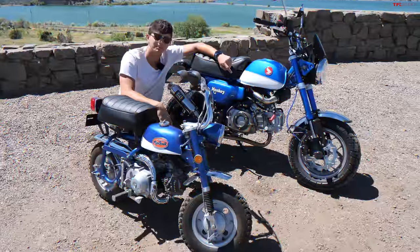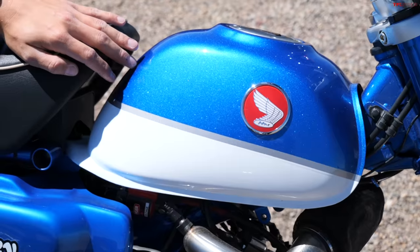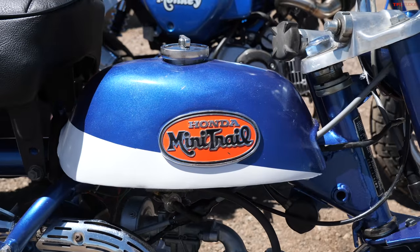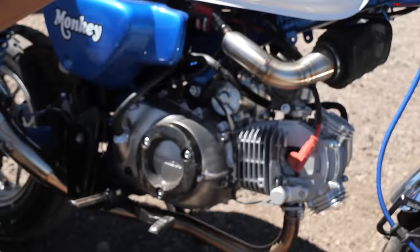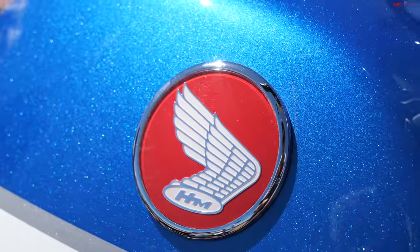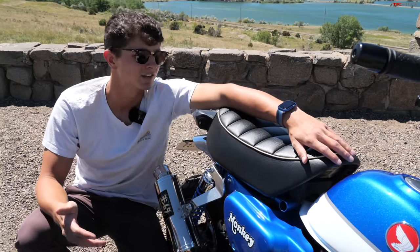The Monkey feels like a mini moto when you're riding it around; this feels like a tiny moto — it's on a completely different level in terms of size. The design is mimicked on the new bike from the old, even down to this white detail on the bottom half of the tank. Both happen to be metallic blue. You can see this classic Mini Trail badge on the side of the Z50's tank in red, and there's a Honda 125 badge on the side of the Monkey, also in red — just so many design similarities between these two bikes.